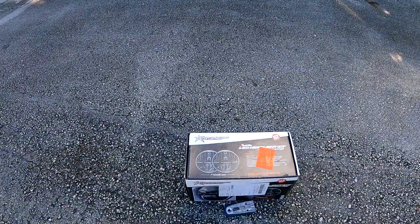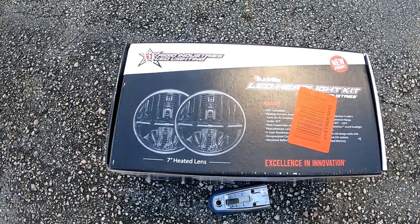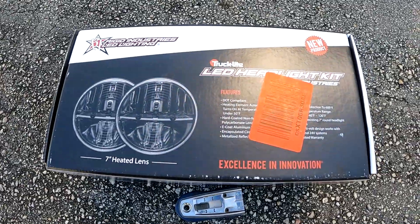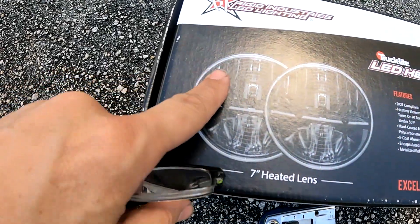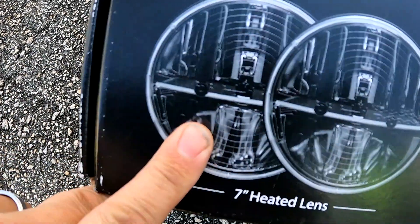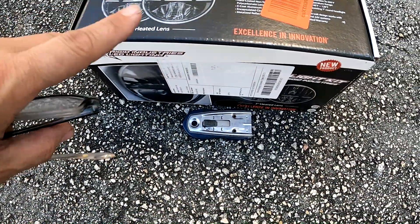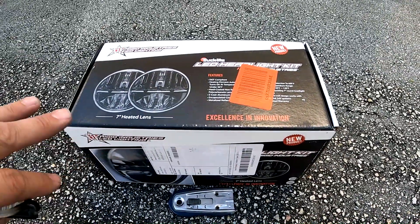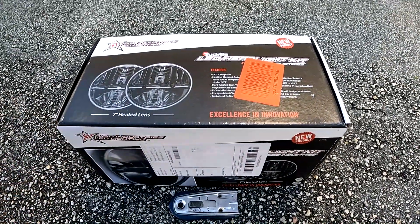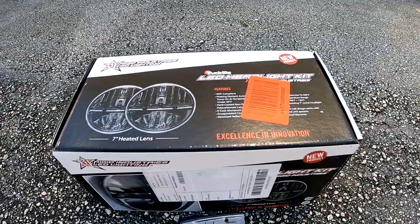We have a set of Rigid headlights down here — truck light headlights. They are absolutely heated. Once it gets to 40 degrees, the elements come on. It's got defroster elements just like on your car windows, so it'll actually heat the headlights and keep any kind of snow from building up on them. That's freaking cool. We have to have that anytime you're dealing with winter snow and ice, because if you can't see, it's pointless.